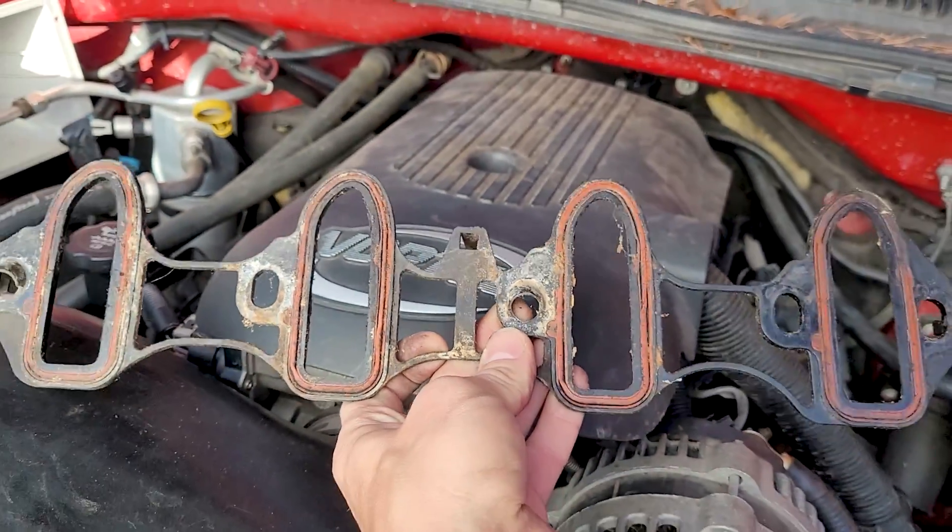So those are all the ones I can think of — 1999 to about 2007 GMT 800 trucks: 4.8, 5.3, 6.0, probably the 8.1 as well. The intake manifold gaskets are the worst, and then there's just other little ones here and there you've got to look out for. Let me know in the comments down below if I missed any leak spots. Check you on the next one.